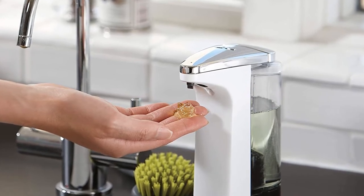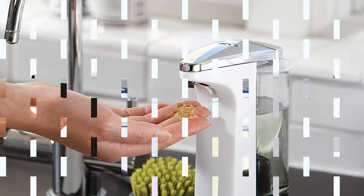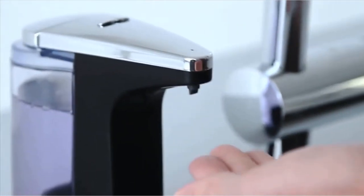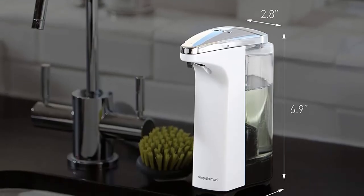The wide opening makes it easy to fill without spilling soap in the sink. While you can use a simple soap formula, this is not necessary, and finding the best soap that works for you and your skin is perhaps the best way to go.